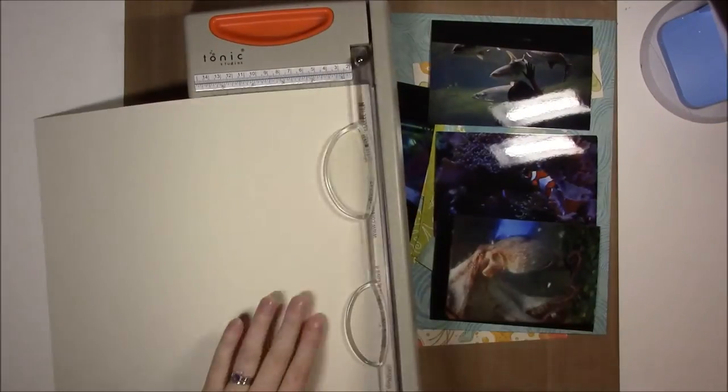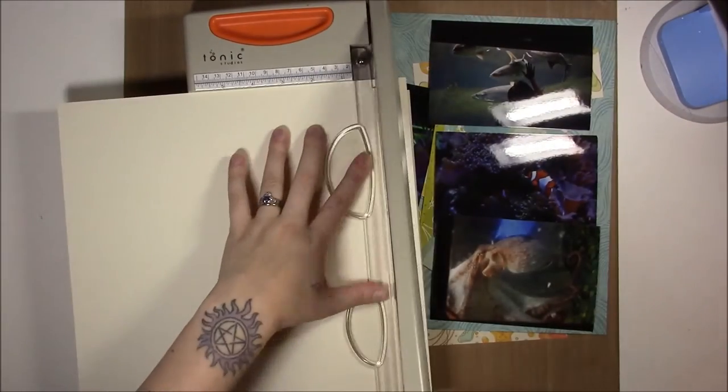Hi guys, it's Erin, and I'm here with just a generic, I want to make something kind of layout.